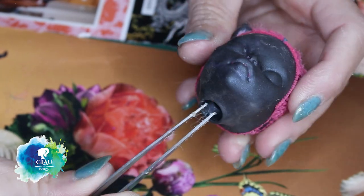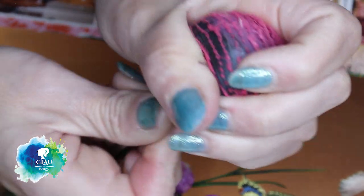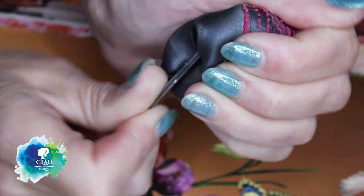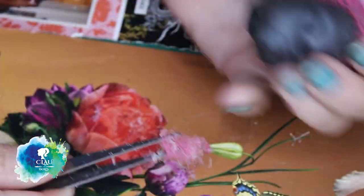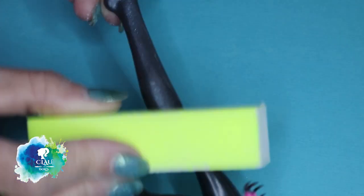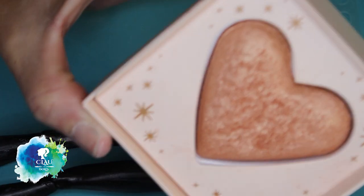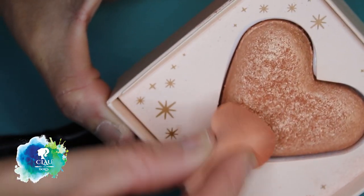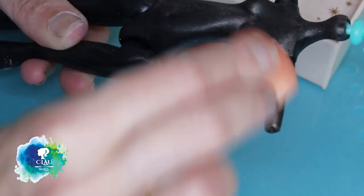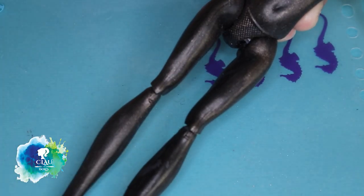I scraped the inside of the head and took the rest of the hair and glue out. I already cleaned her face with 100% acetone and now I'm gonna clean her body with my nail buffers to take off the factory marks. I'm gonna try this glitter makeup with a makeup sponge — I want to give her some glitter on the body, so I'll try it on the face first and then protect it with Mr. Super Clear.